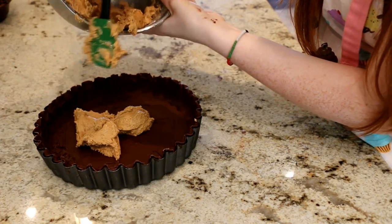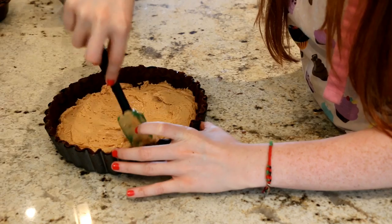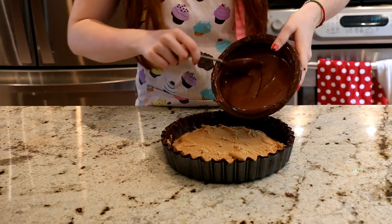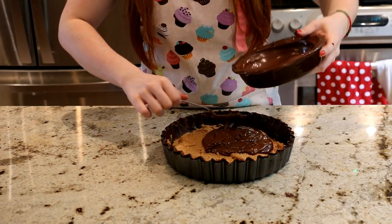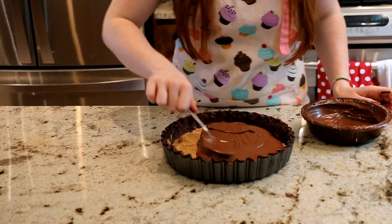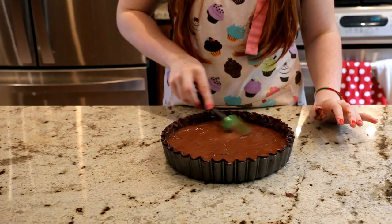Once your chocolate is completely cooled and hardened, add your peanut butter onto the chocolate in the tart pan and spread it out using a spatula. Then take more melted chocolate and put it on top of the peanut butter. I forgot to film the ending — I used this for my sister's fiance's birthday and we all got really excited and ate it right away. Once you've filled the top with melted chocolate, put it back into the fridge and let it freeze.